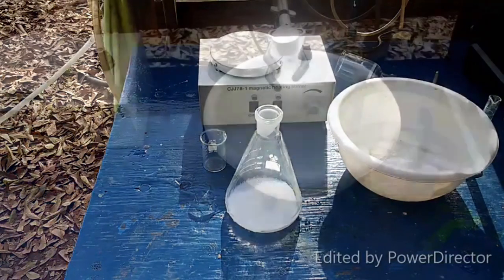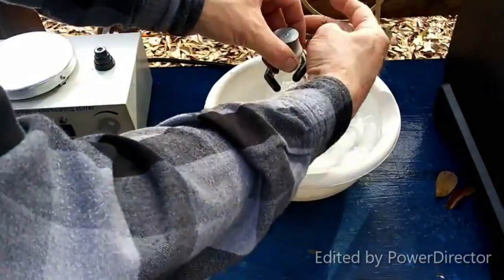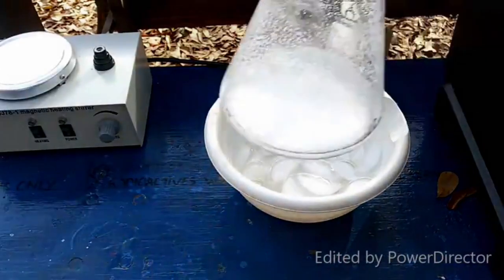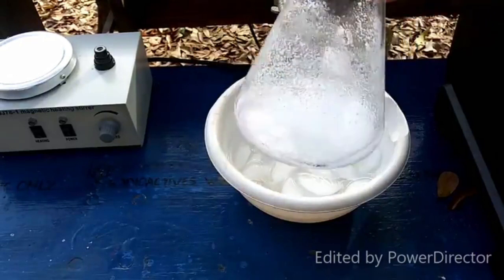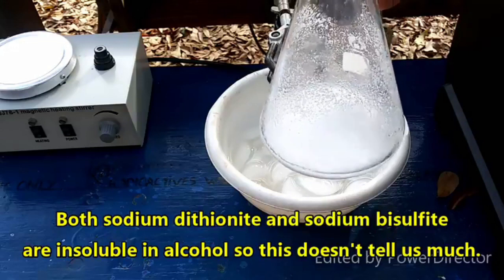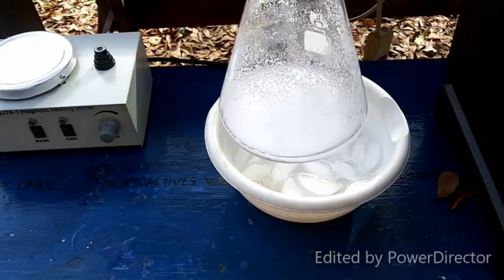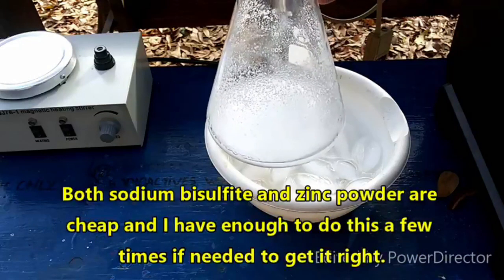I've had this mixture cooling on ice for a little more than an hour. It did not take long for everything to precipitate out — this is what we've got: a whole lot of white solid. I'm going to go ahead and filter this off and wash it with a little anhydrous ethanol. This is just a practice run, so I'm not really going to do anything with this batch.